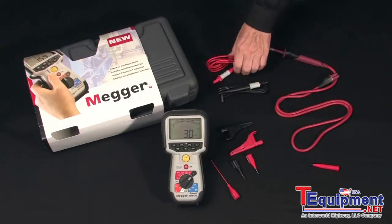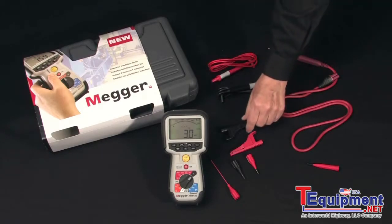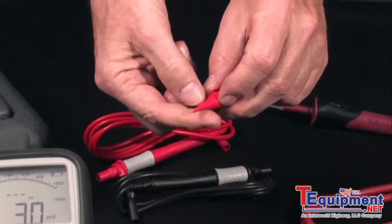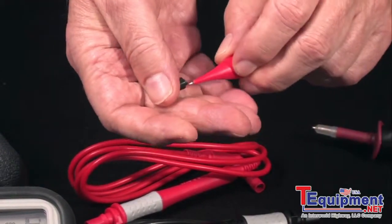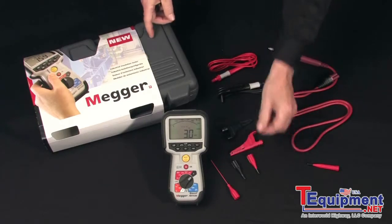The leads are of high quality silicone rubber, redundantly engineered for safety. The operator has a choice of alligator clips or pointed tips, safety engineered with minimum bare metal and a protective cap that stores in the case to prevent loss.